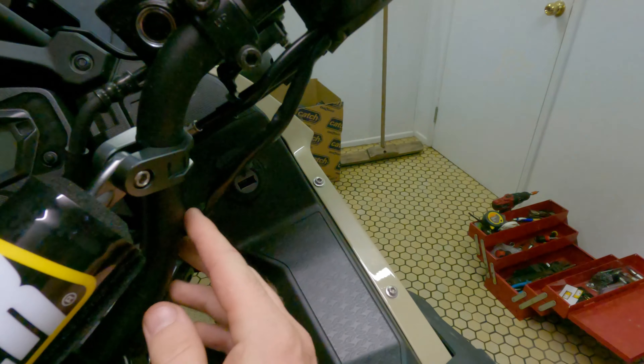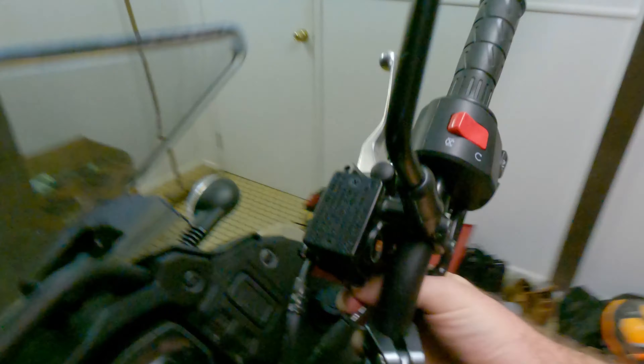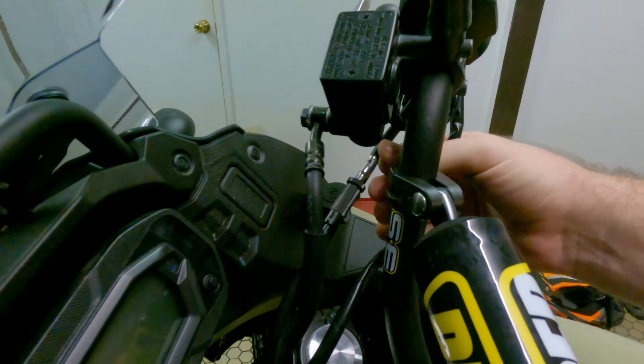G'day everyone, it's Courtesy and welcome to an On The Back Wheel video. Today I'm going to install this set of Bark Buster handguards onto my KLR650.